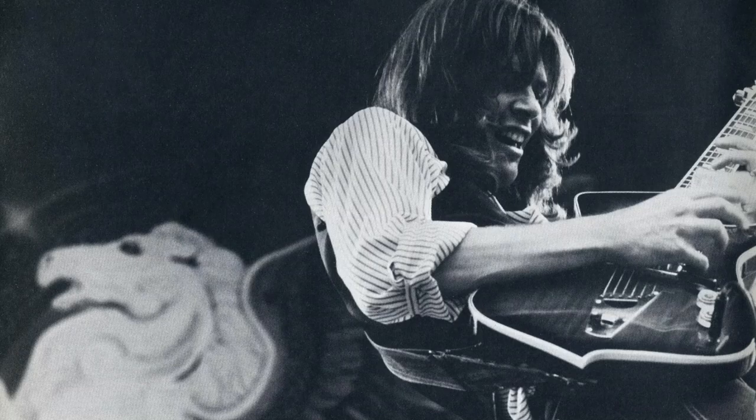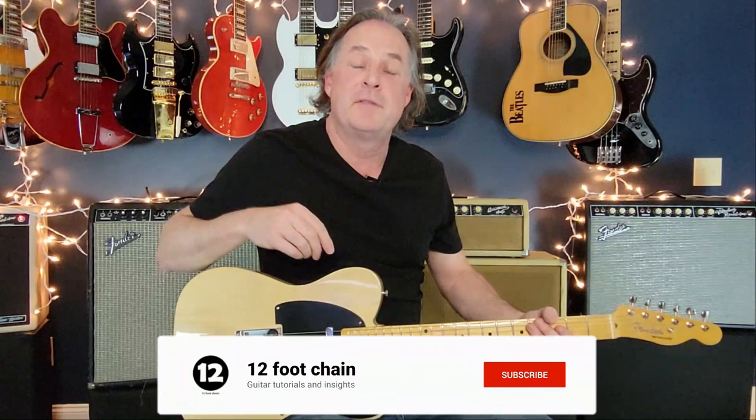Hey, welcome back everybody. This week we're going to take on a super fun song from the Steve Miller Band called Jungle Love, written by a guy named Greg Douglas. He played the lead guitar on it — really the only guitar you hear on the record — and it's fantastic. There's a lot of interesting stuff going on. I really want to do a deep dive and learn how to play this one like the record. I think I nailed it with this one.